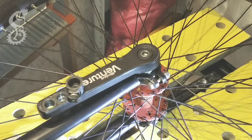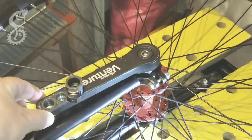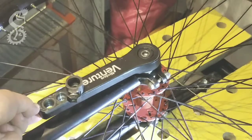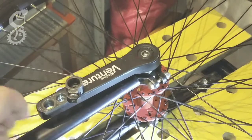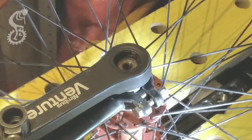Hello everybody who likes unicycling. I want to show you one useful trick — how to fix a very popular issue. I mean the slackness of cranks on modern ISIS systems with splined shafts. I had this issue on every one of my unicycles with ISIS systems. Contrary, all my unicycles with square taper shafts were highly reliable.